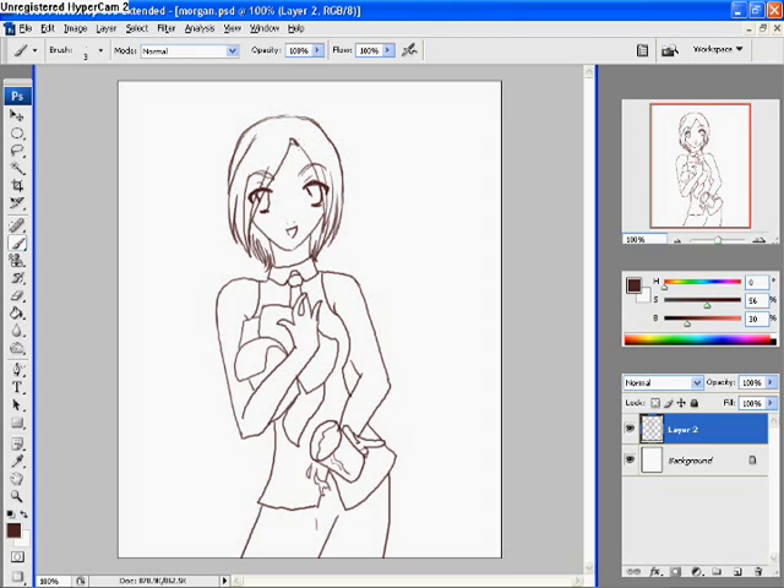So the first step would obviously be to get your line art ready and clean and ready for coloring and everything. And then from there on we take it further.